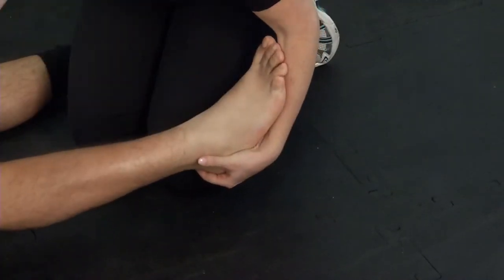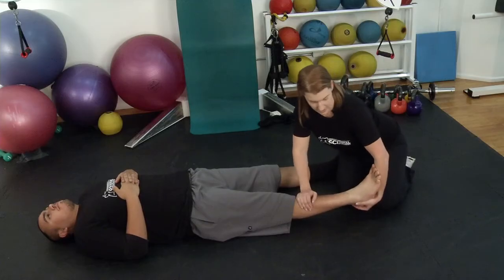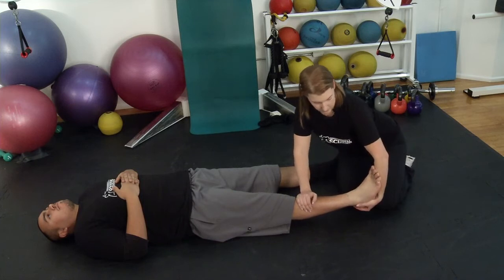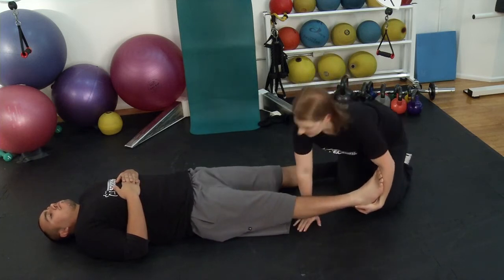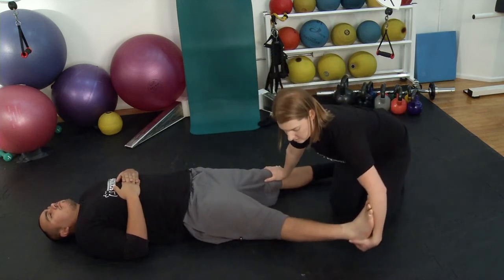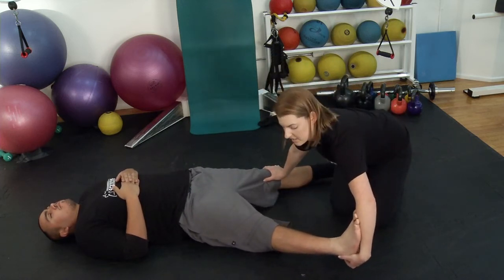First, stretch the ankle by bending the foot back towards the knee. Next, you're going to bring the leg out to the side, keeping the toes pointed towards the ceiling.